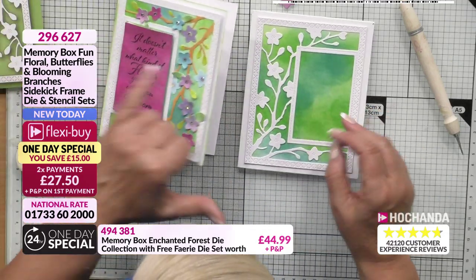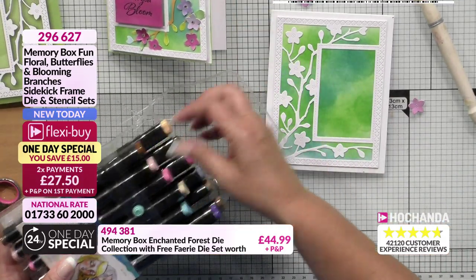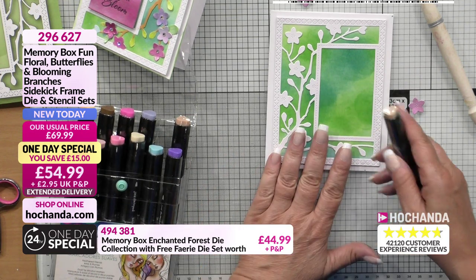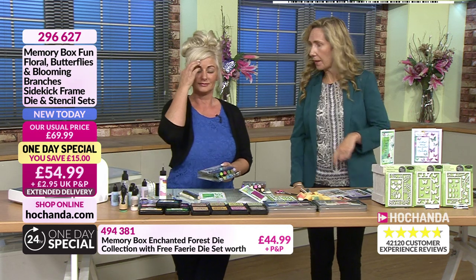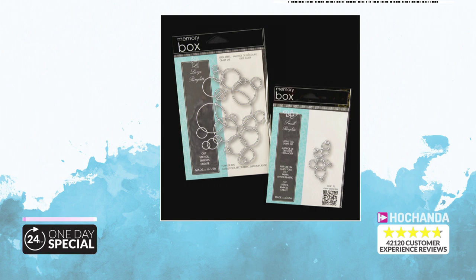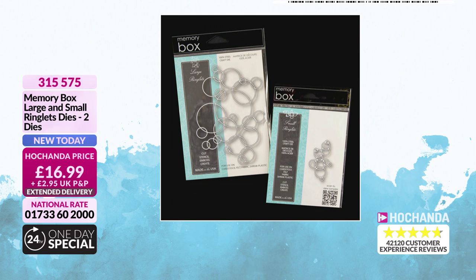Let's have a quick reminder of what we're seeing. We have got these lovely Memory Box large and small ringlet dies as well - aren't they cute? Brand new today, 10% already gone. 315575, £16.99 and brand new today. Gorgeous, love those - the small and the large there. Now the Lumina Layering - this is where you would have had to create shadow boxing and the shadows around the eyes. But with this, you layer them up one, two, three and it creates the same effect.